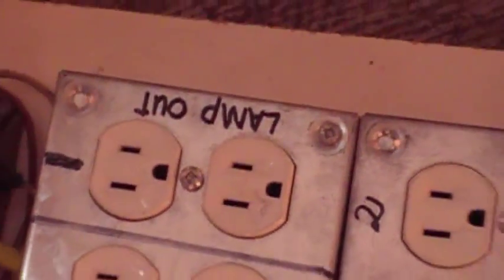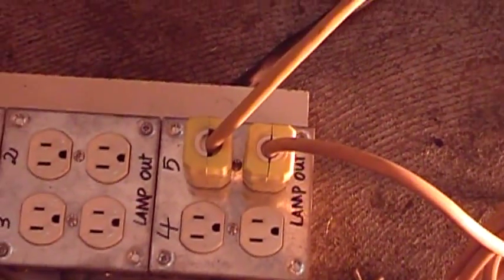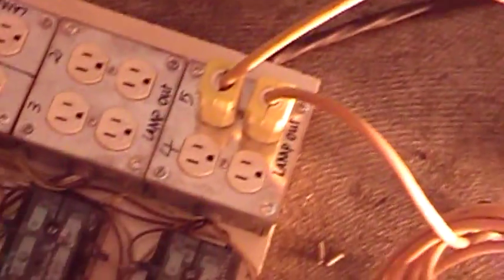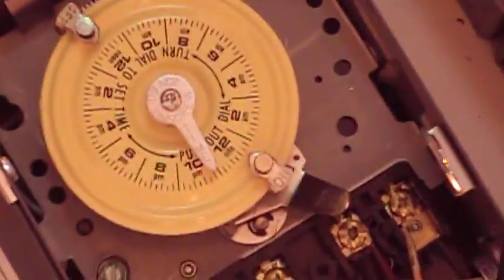Where the lamp output goes, you connect the lamp directly from it. You can see here this is where the lamp input is. There's a top and a bottom and they're both connected, but this one is not on while this one is lit up. Every time the timer here is flipped to one of these settings — there's an on and there's an off — every time it flips, it changes the lamp from this to this one.